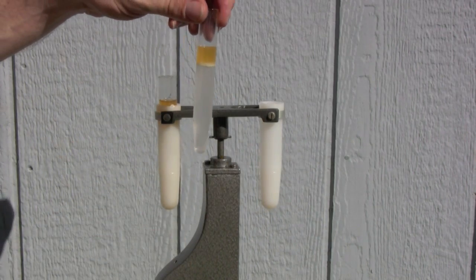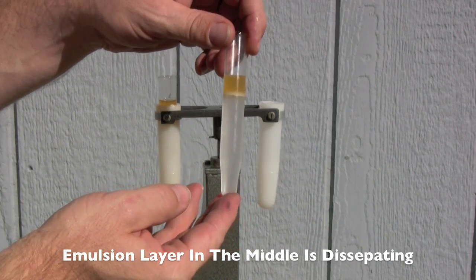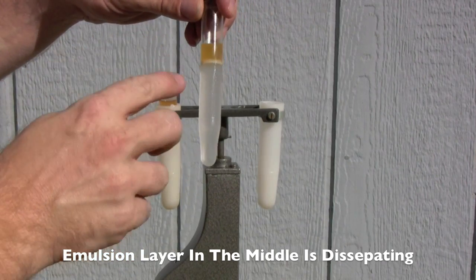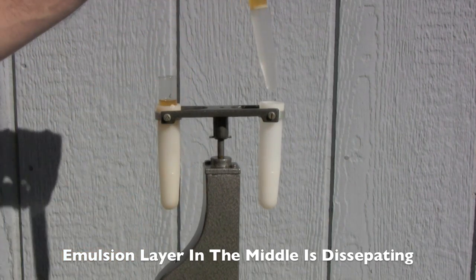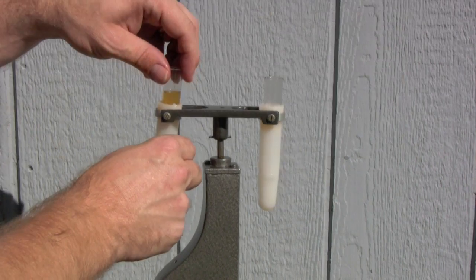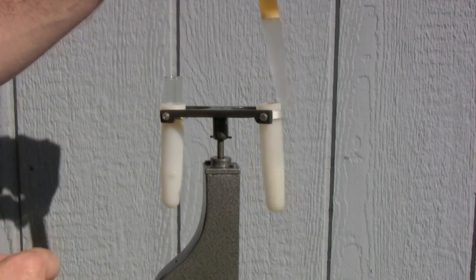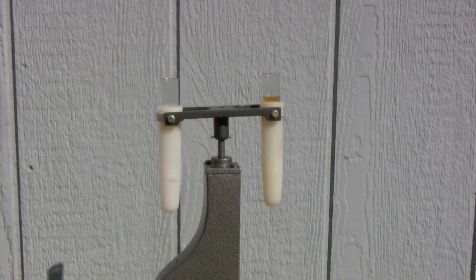This is after centrifuging a little bit longer. Looks like the water on the bottom is starting to come clean, the stuff on the top is coming clean, and the layer in the middle is cleaning up. Check our other sample — there's a little bit of a soap layer there. This is the Whirlybird centrifuge at work.